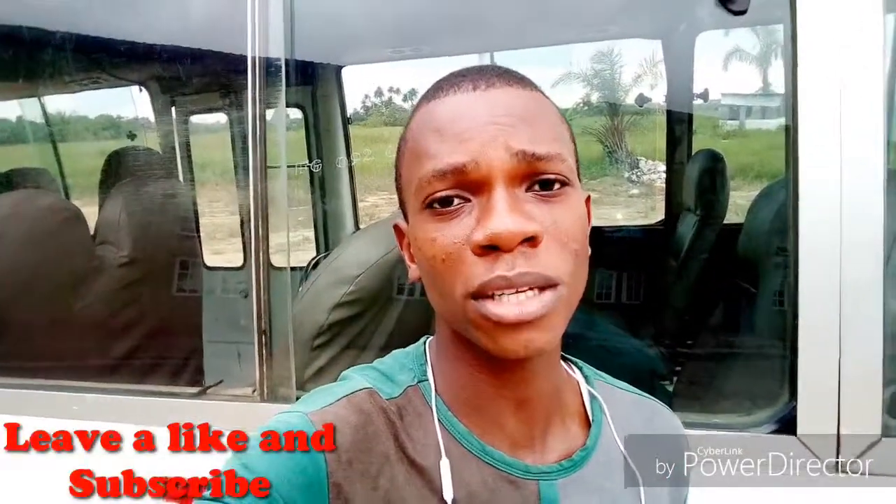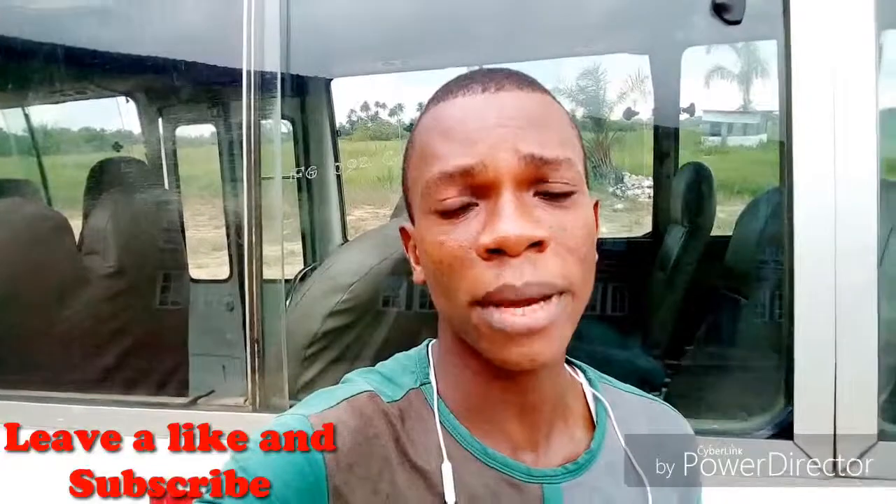Welcome back guys, it's me Walter Walsdeck. If you've not subscribed to my YouTube channel, please do so that you don't miss out on any of my power bank reviews, my DIY inventions. And also don't forget to like and comment on this video.